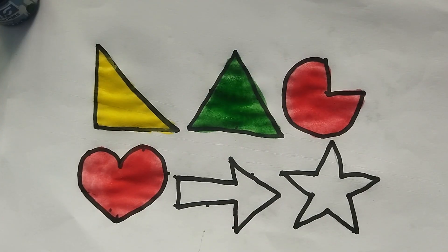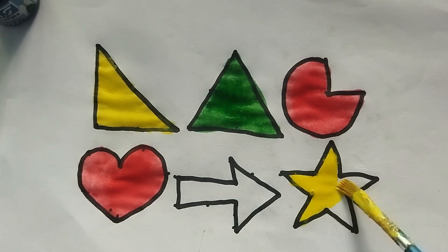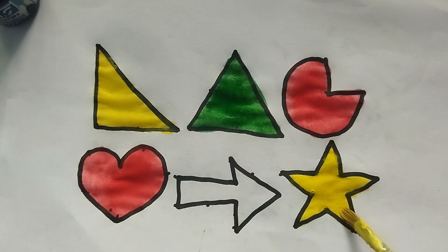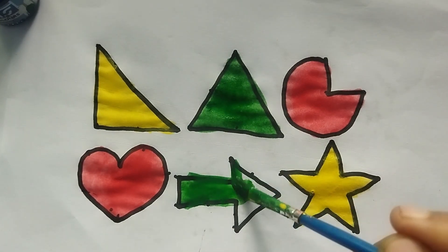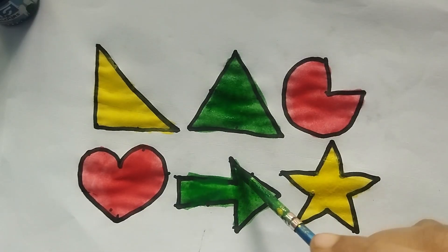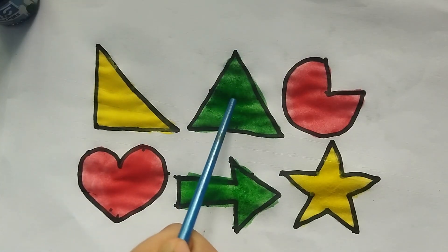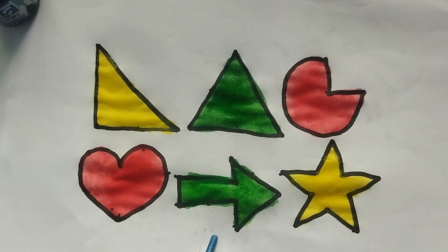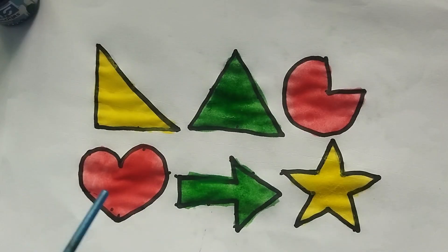So beautiful shape. This is a star shape. Wow, so beautiful shape. This is arrow shape, green color. This is arrow shape. Right triangle, triangle shape, pie shape, heart shape, arrow shape, star shape. Yellow color, green color, red color. Give video like and subscribe please. Thank you so much for watching.